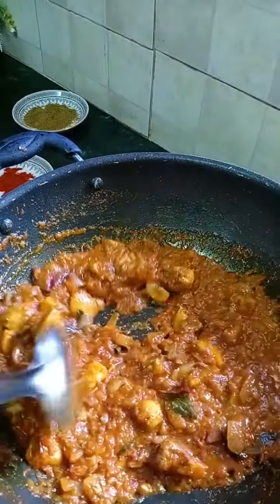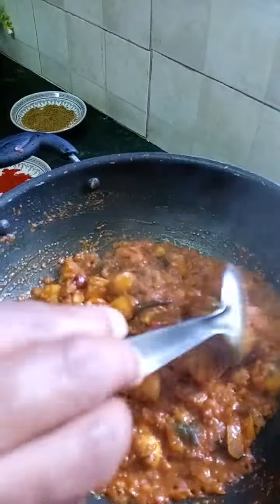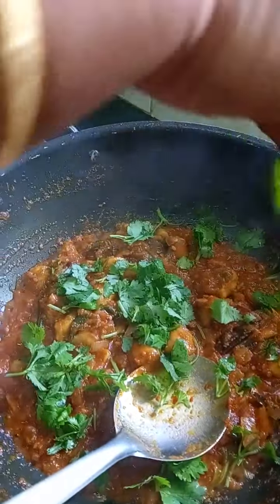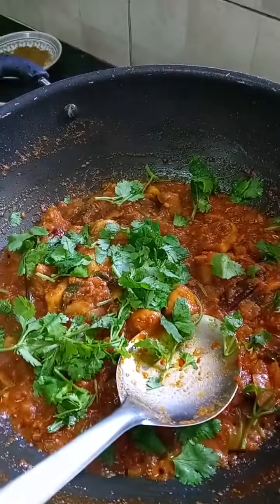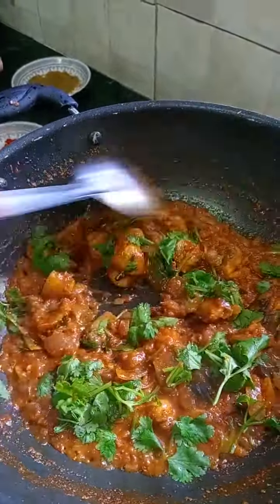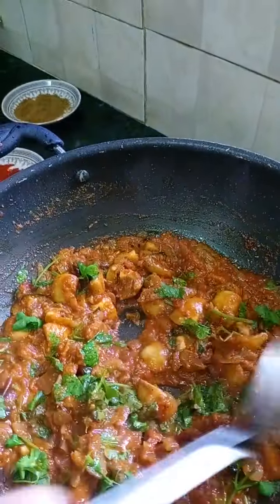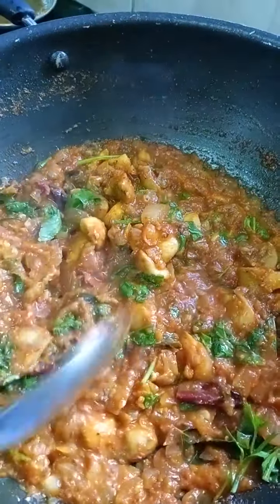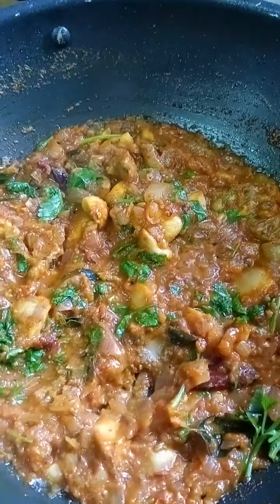I am going to add the final step. Now I am going to fry the gravy. The mushroom gravy is ready. Let's try it — this is the best side dish. It's very spicy and a good side dish.